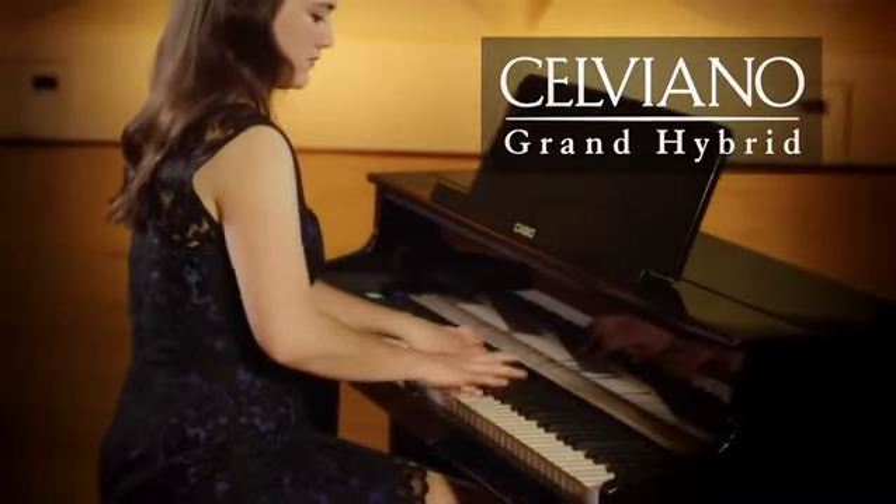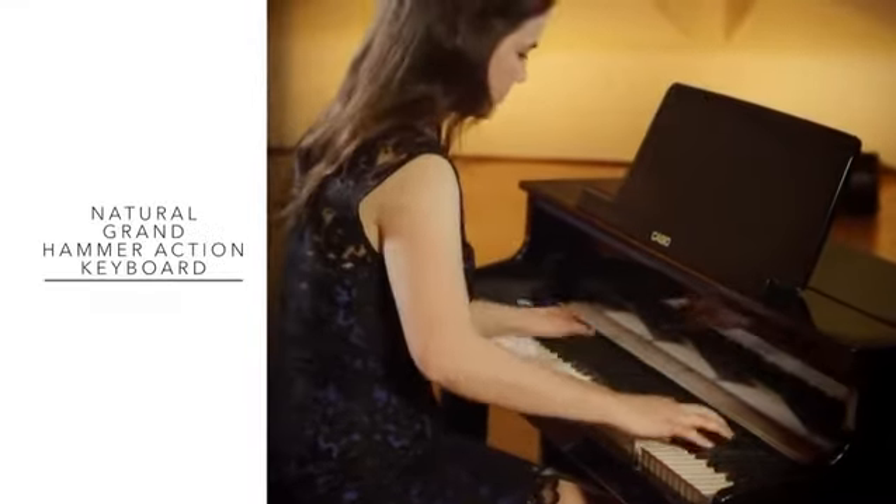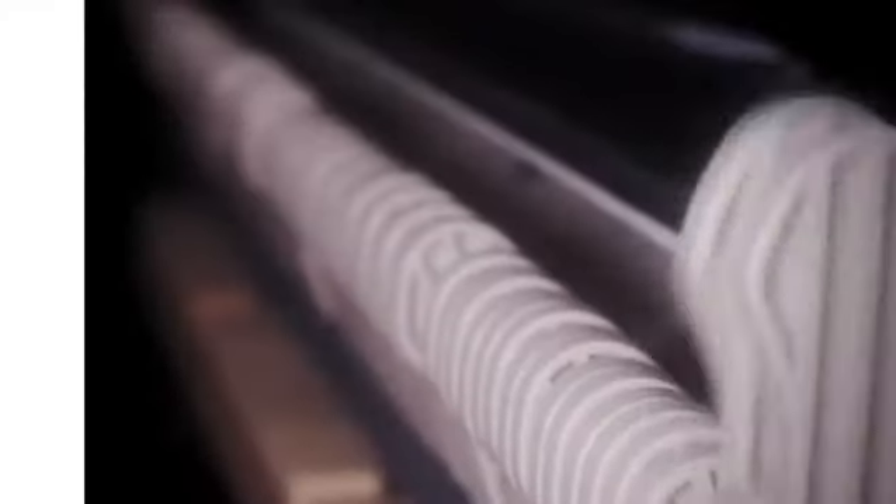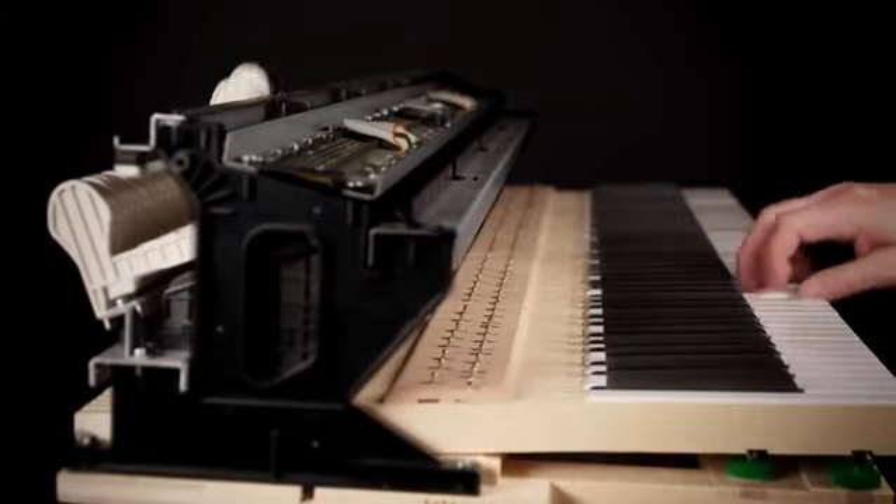Celviano Grand Hybrid Series. Craftsmanship and ingenuity unite to produce the Natural Grand Hammer Action Keyboard, our crowning achievement which will change the landscape of digital pianos forever.